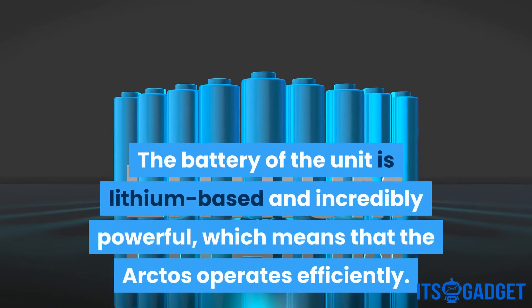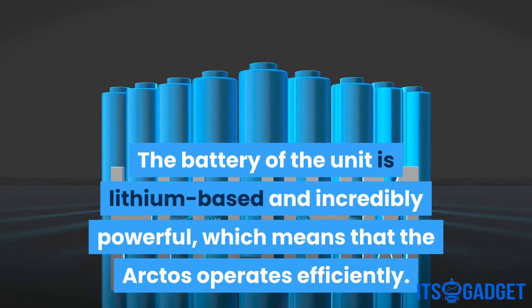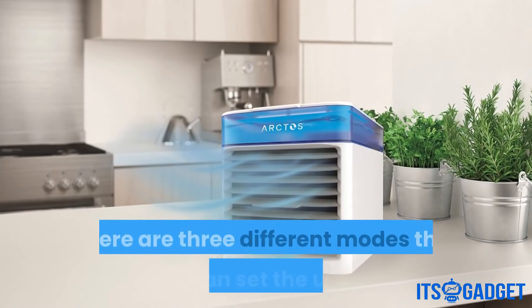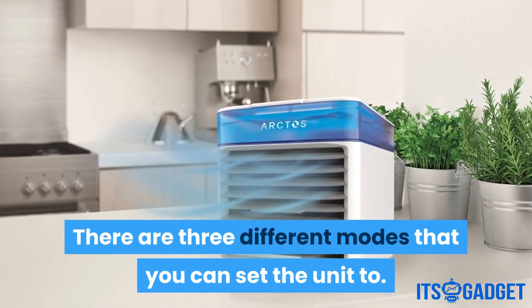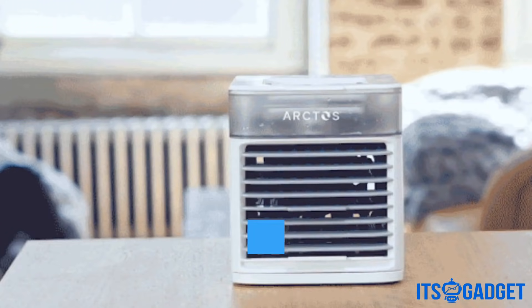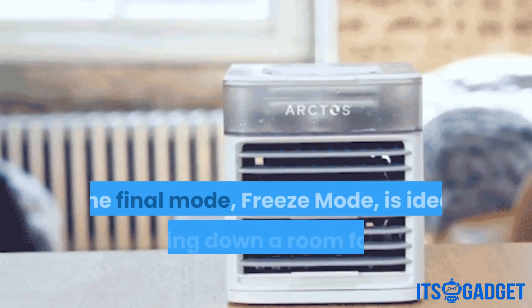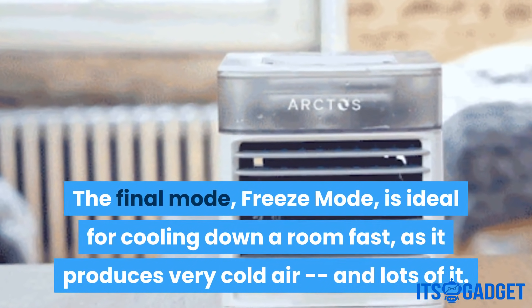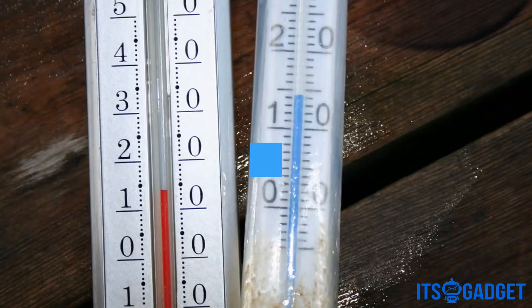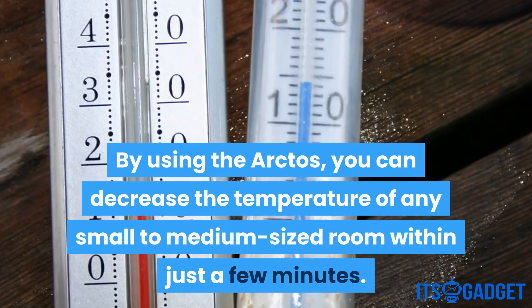The battery of the unit is lithium-based and incredibly powerful, which means the Arctos operates efficiently. This, in addition to its small size, makes it ideal for moving from room to room. There are three different modes: the first, called Cool Mode, creates a relaxing breeze; the second is Chill Mode, which is even cooler than the first; and the final mode, Freeze Mode, is ideal for cooling down a room fast, as it produces very cold air and lots of it. You can decrease the temperature of any small to medium-sized room within just a few minutes.